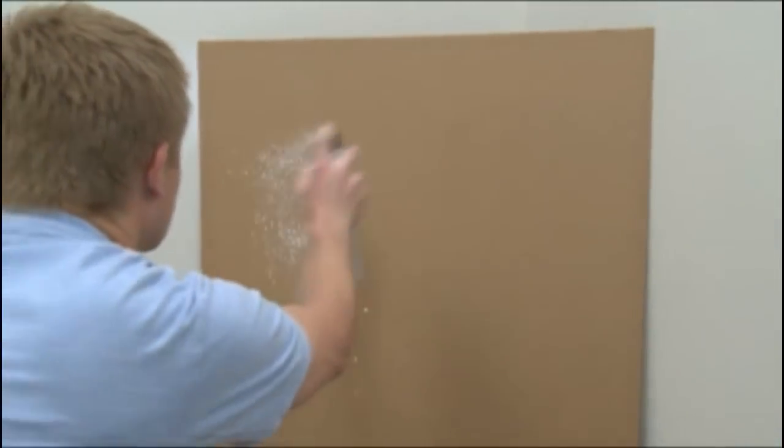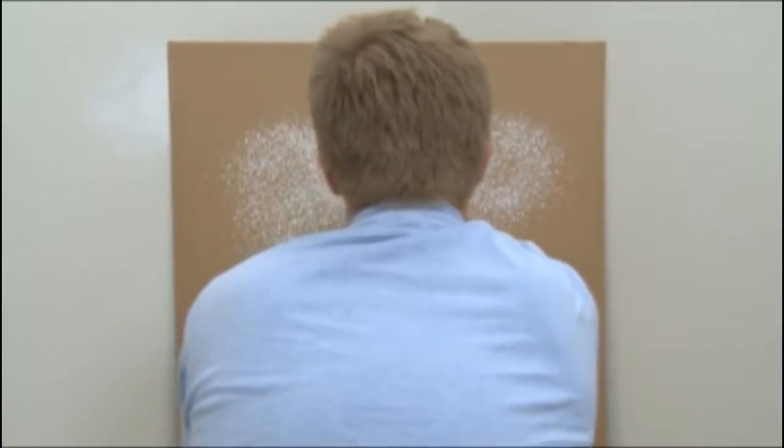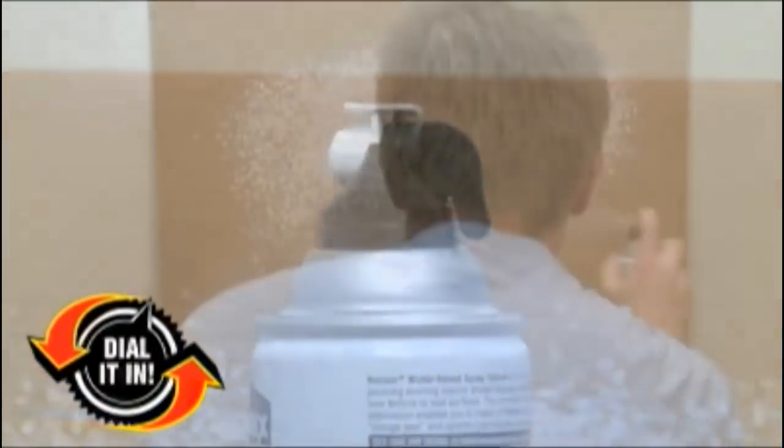We recommend test spraying on cardboard or scrap drywall to determine which setting will match your interior wall texture. Adjust the texture pattern by rotating the dial. Test until desired pattern is achieved.